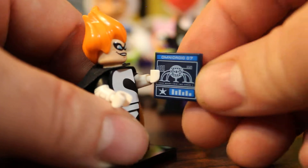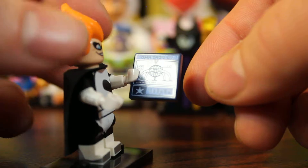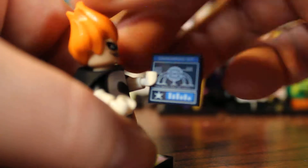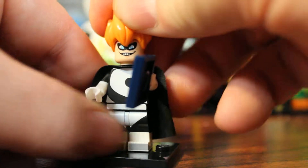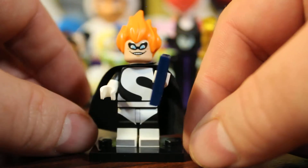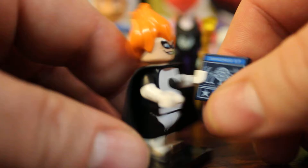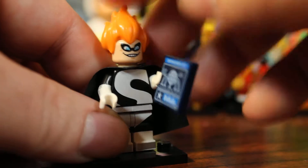Now we're moving on to one of my favorite characters — Syndrome, as voiced by Jason Lee, one of my favorite actors. You can see he's got the schematics for his Omnidroid 07 there. He's got the mad scientist hair — although it looks a lot like the mad scientist hair repainted, just all orange. Syndrome also comes with a cape, but it's just a common black cape that comes with every Batman figure. The schematic is the unique piece — it's a printed piece, not a sticker.